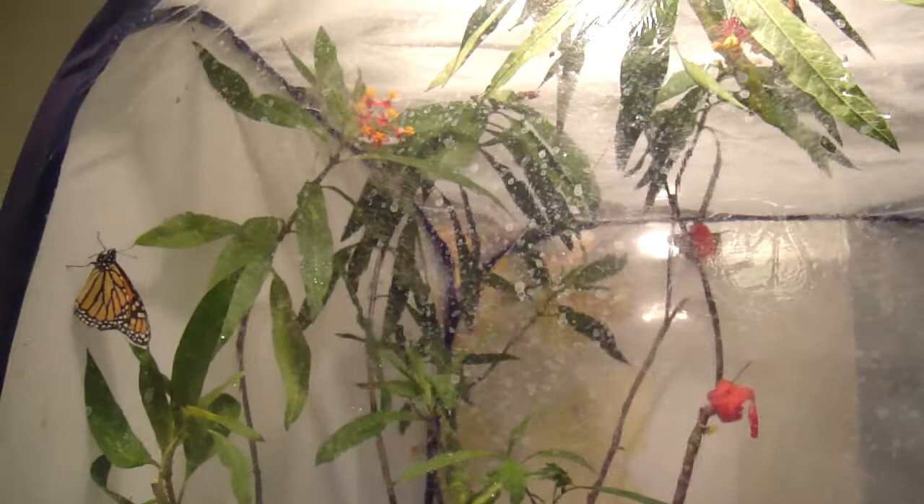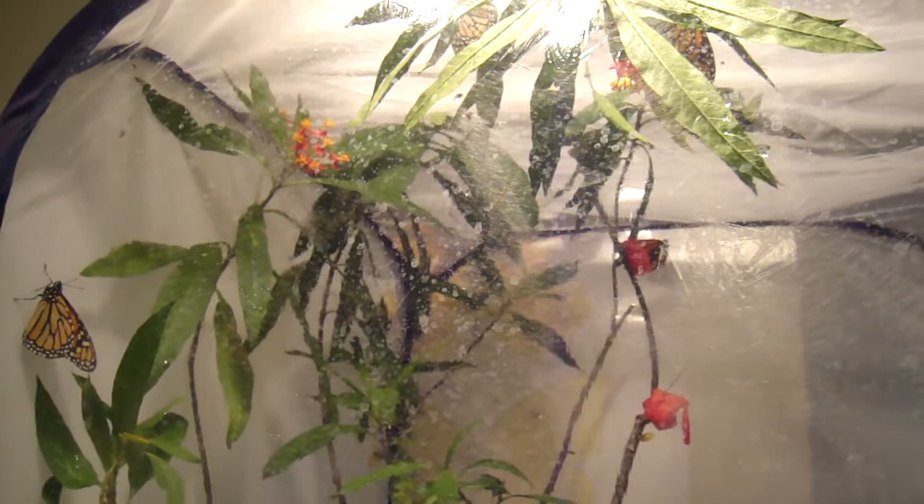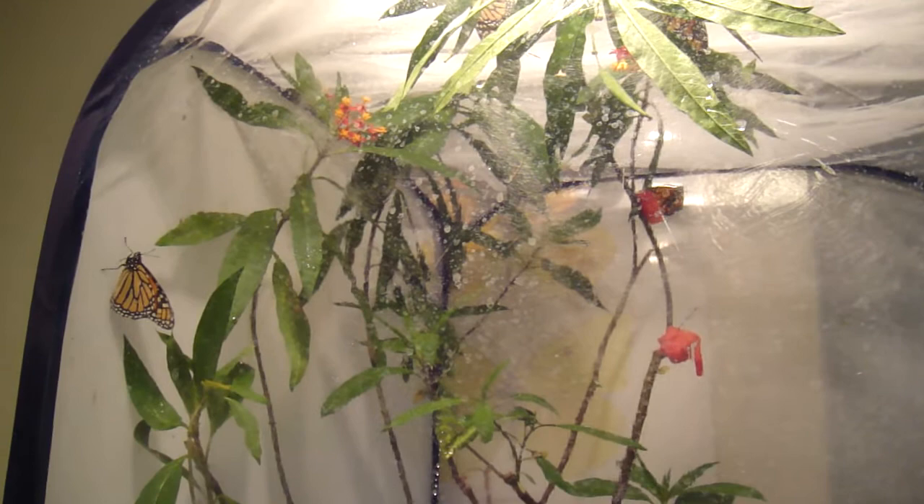Now that I have two eggs, I have a little bit of hope. There might be more eggs in there — I'll have to search. But I may end up trying to breed these indoors exclusively, and we'll see what happens.